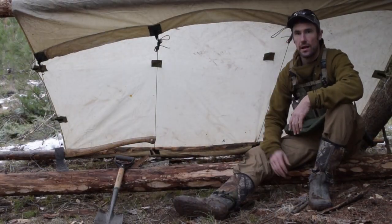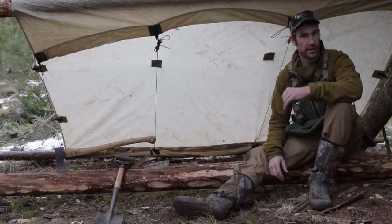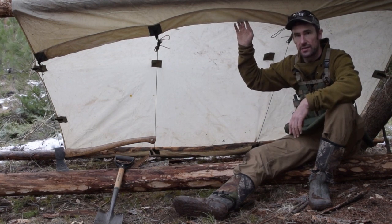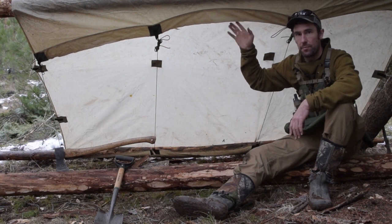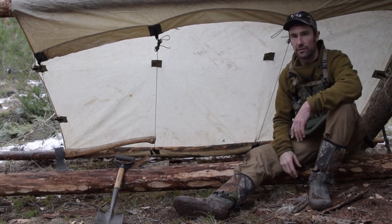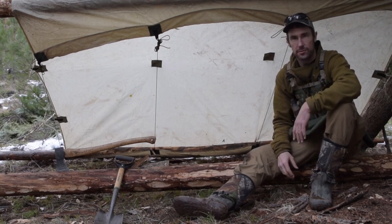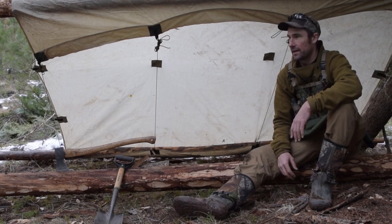I'm up in the mountains again. I got this shelter. If you've been following my bushcraft series, you can see the two videos that I put together showing me putting this shelter together, the framework and everything. But this video is more about the camp experience and getting set up and camping overnight in the shelter.